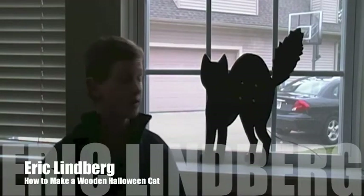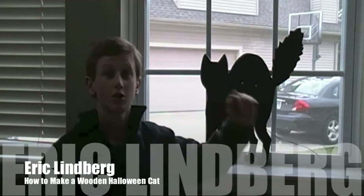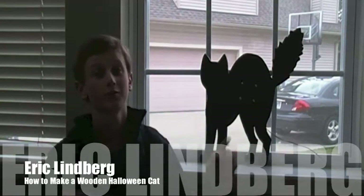This week we will be building this Halloween cat that can also play music. So let's not waste any more time and dig in right away.